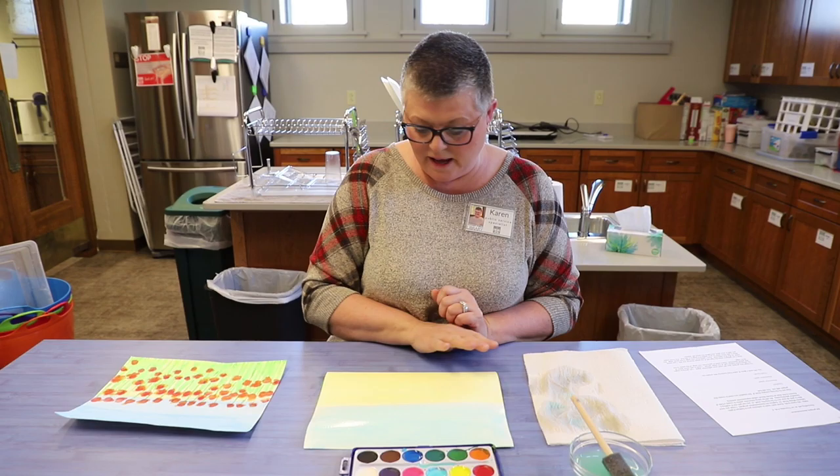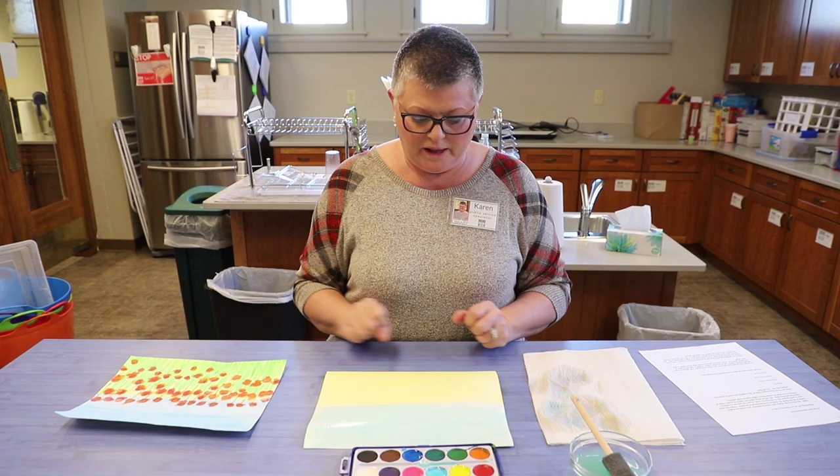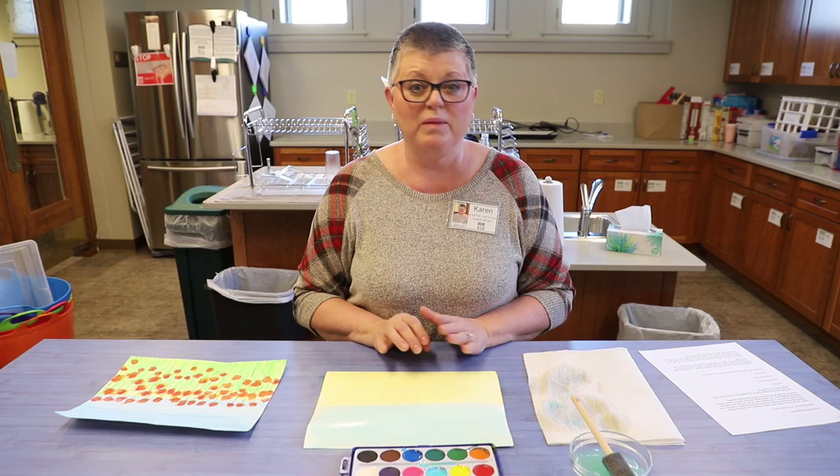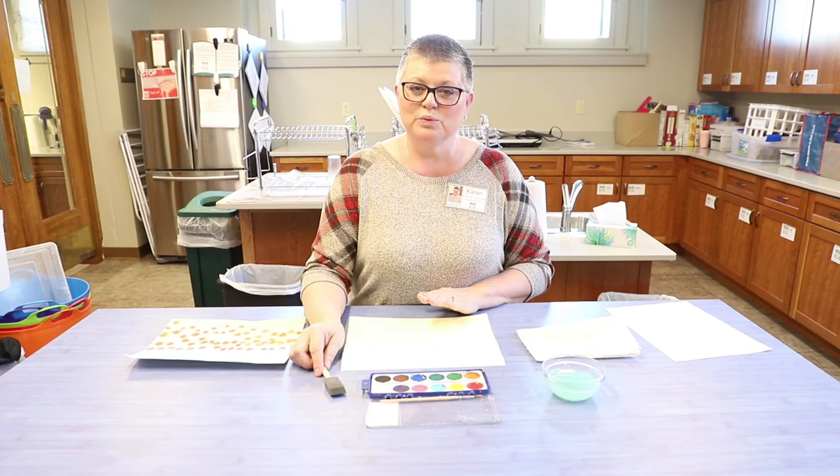I want to work on the flowers next. I noticed that the paint is still pretty wet at the bottom of my painting. I need it to be really dry so that my colors don't run all over the place when I try to paint the next color. We might want to just let this sit for a little bit, maybe five minutes or so — go do something else, come back to it after it's nice and dry and we can do the next step.